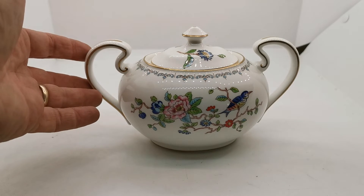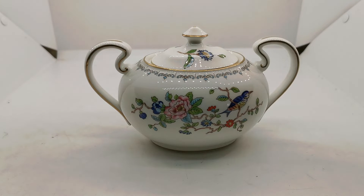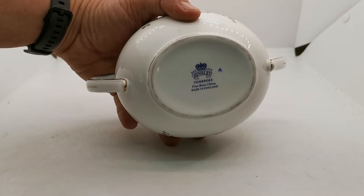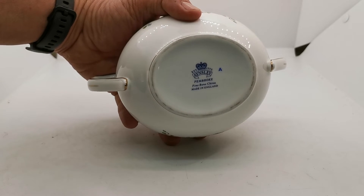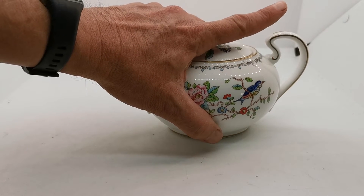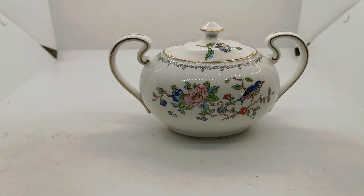Ainsley is one of the nicer quality makers — they really paid attention to detail on their bone china during production. This isn't an antique piece; the Pembroke china marks on this date it to the last quarter of the 20th century, probably 1980s–1990s. So not an old piece, but a very fine piece.